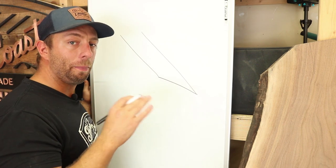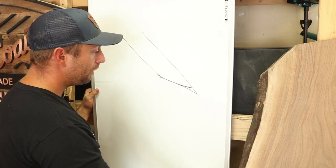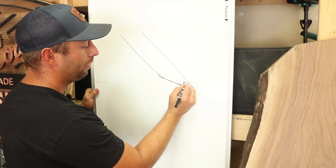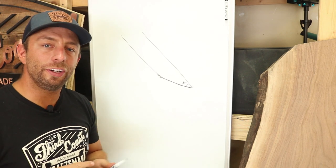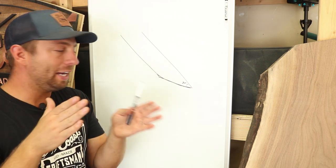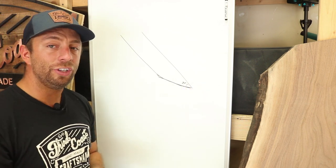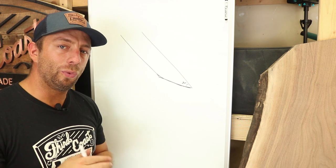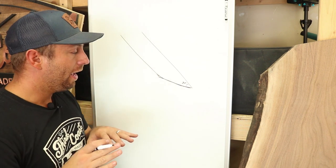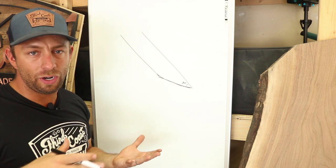I do 25 degrees, but then as I sharpen by hand it creates a little bit of a concave in the blade, and out at the tip we'll end up around 30 degrees. And 30 degrees is kind of like that sweet spot — as long as you're somewhere between 25 and 35 degrees, it's going to be a great angle for your blade so that it retains the edge, it's not too narrow where it deforms, and it's not too blunt where it's hard to maintain a sharp edge.